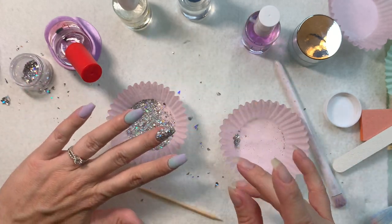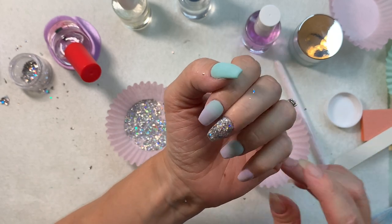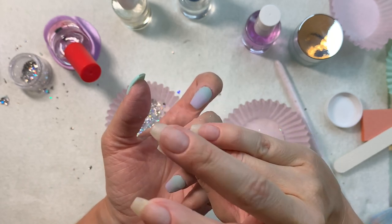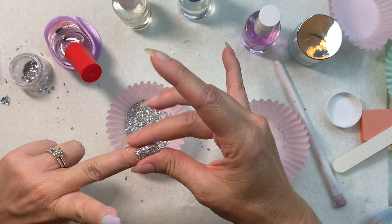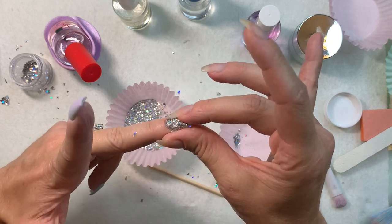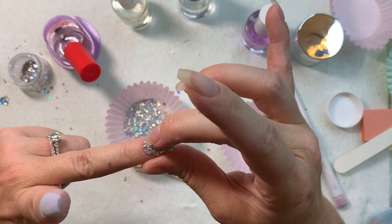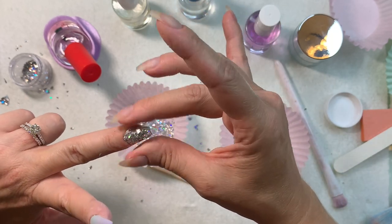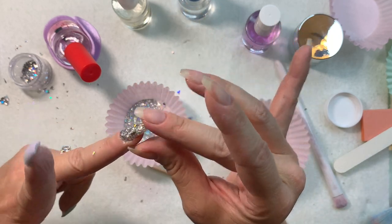Let's see how that looks on camera — ooh, sparkly! I'm going to do one more layer here. This is drying down pretty flat and nice — random shards of silver hollow flake behaving really well. It's looking great.